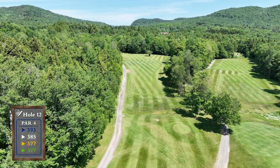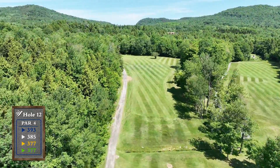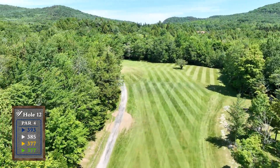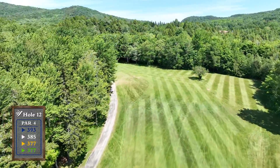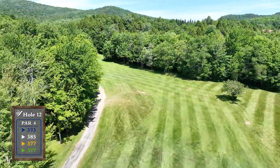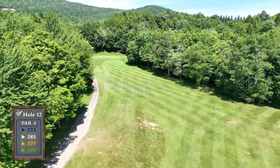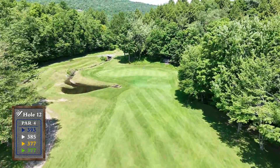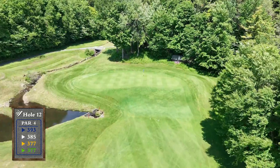A dogleg left par 4 with out of bounds on the left side — your target is the lone apple tree straight away. The approach shot plays uphill so make sure to take extra club. A small pond short and left protects this difficult green.